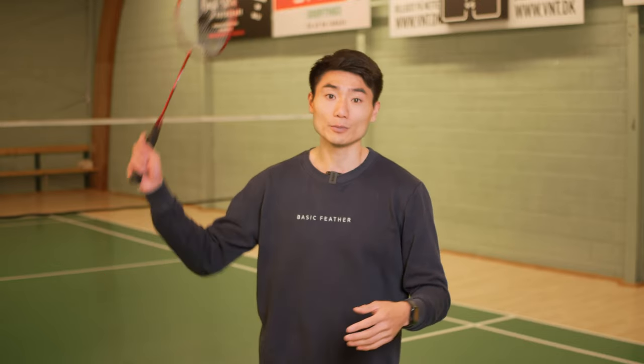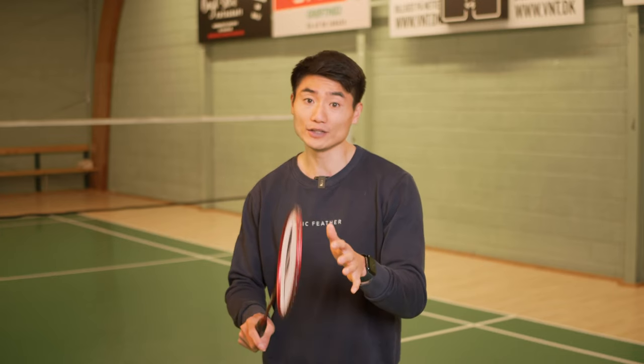That is why I want you to focus, when you are in your offensive position, on not always using that smash — even though it might feel like the most natural thing to do. Because it's a short lift, you can get up there and generate a lot of power, yes, but your opponent might be ready for it, so try and use another shot.